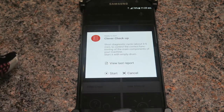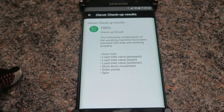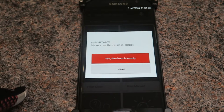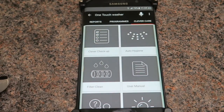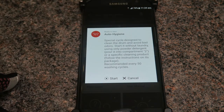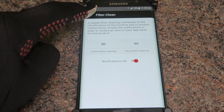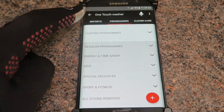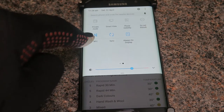The Clever Care function is a great platform to keep your machine in good nick. The Clever Check-Up finds out if there are any problems with the machine. The Auto Hygiene feature cleans out bad odours in the drum. Filter Cleaning notifies you when to clean the filter, and there are user manual and tips that take you to their website. Before using OneTouch, make sure your NFC is turned on and your phone has NFC functionality.